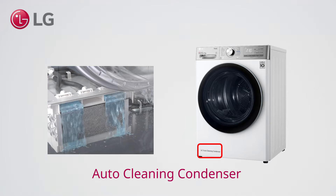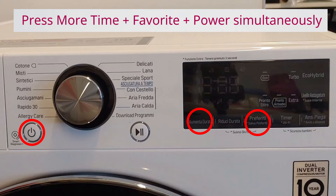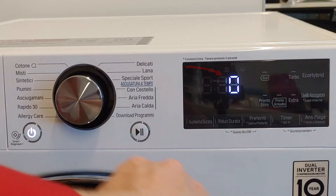From a power-off state, press more time, favorite and power at the same time. You should see zero on the display. If zero does not appear, try the procedure again.